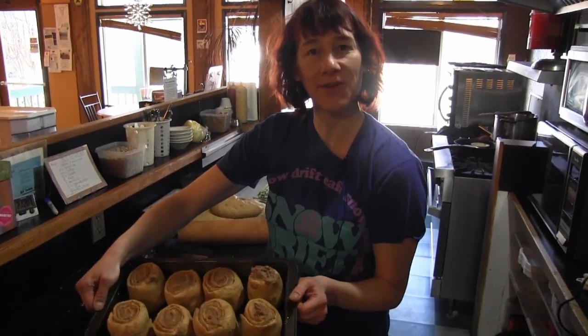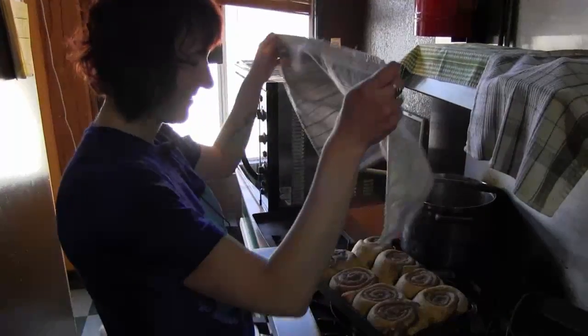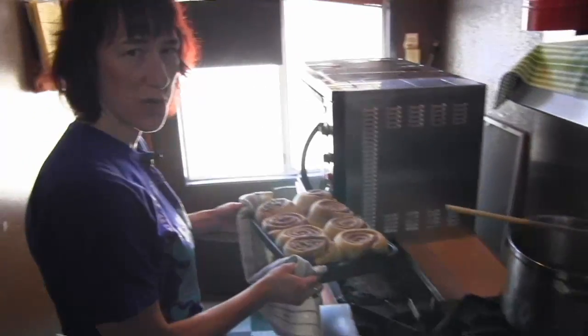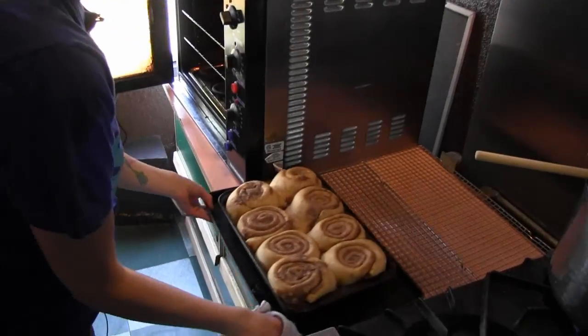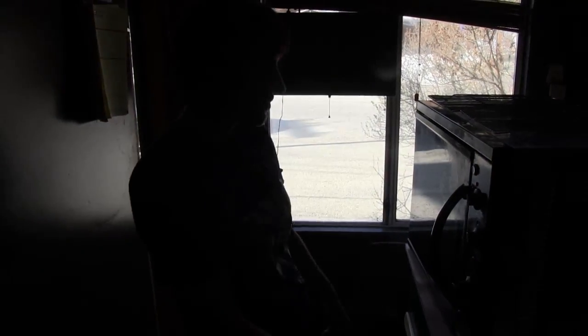Then they need to rise for about half an hour and then we cook them in the oven. Now they've risen up nice and puffy. Time to go in the oven for 25 minutes. They're ready.